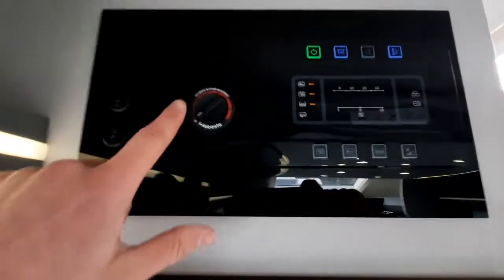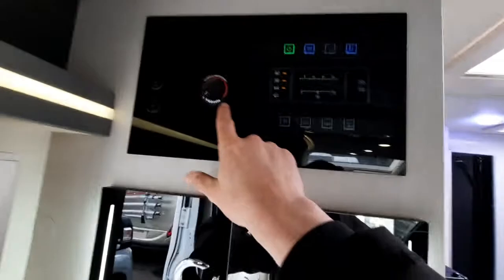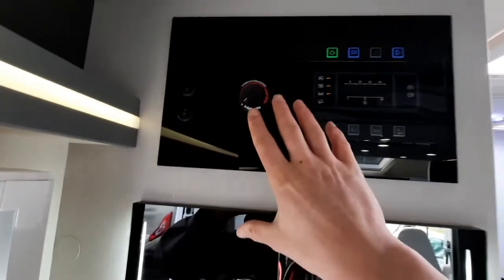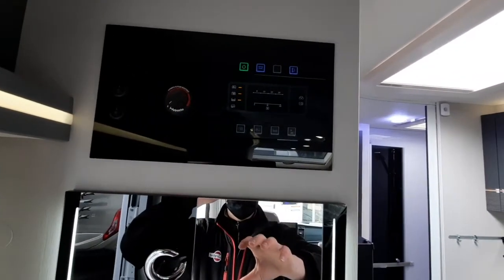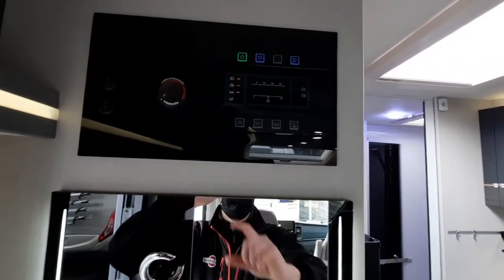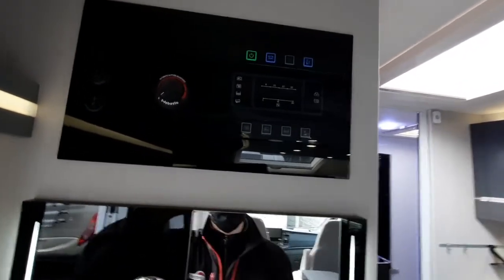That concludes the heating system. A lot of people think that'll heat your water, but it's not — this is a separate system, because you've got two systems on board. The Webasto is simply for the interior vehicle space heater, and your Truma boiler is for your hot water.